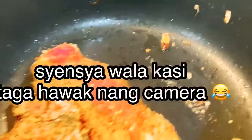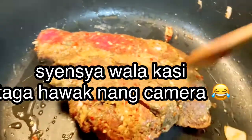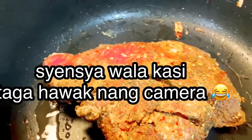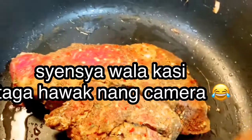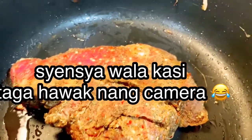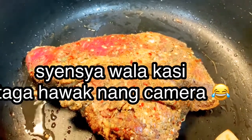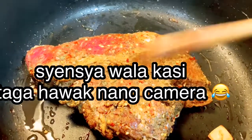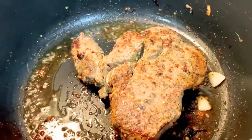About 20 minutes, hindi masyadong luto — yung brown lang. Kasi luluto pa natin ito sa oven, okay guys?